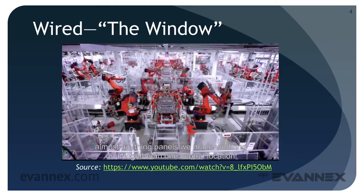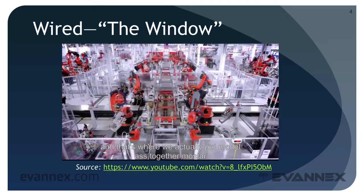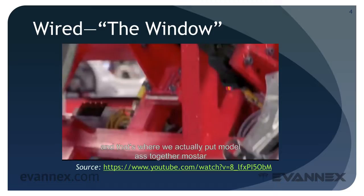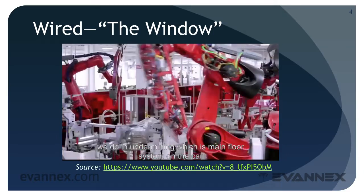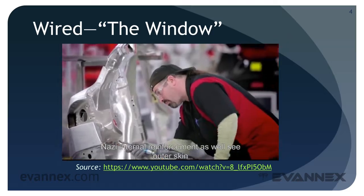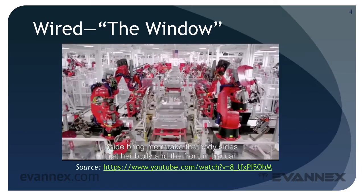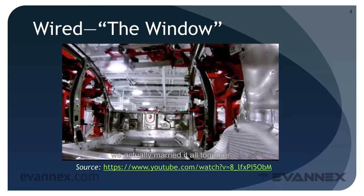The role of the body center is to take all the stamping panels that we make and bring them together in one central location — that's where we actually put the Model S together. We start with the underbody, which is the main floor system of the car. Then we move to body sides, which is the internal reinforcement as well as the outer skin. Inside the framing area, we take the body sides, the underbody, and the front end of the car and marry it all together.